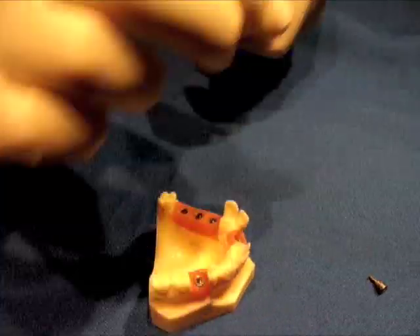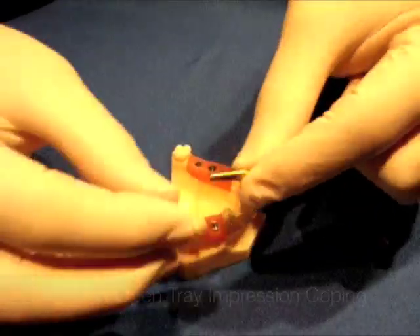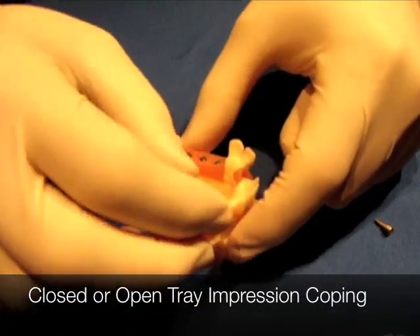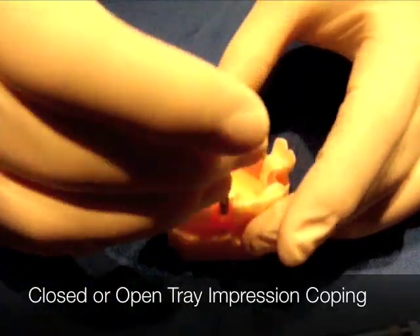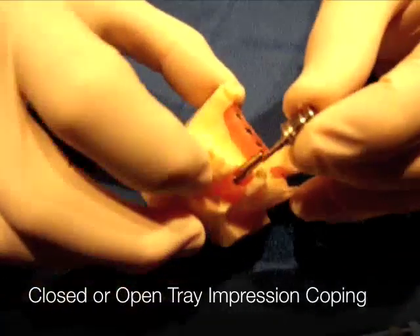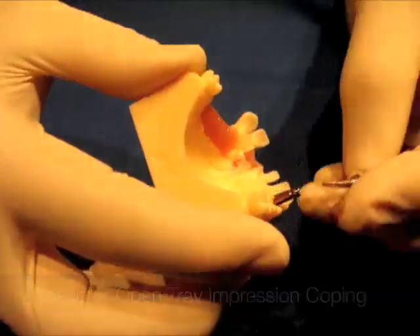Then what you're going to do is put on — this is a closed tray impression coping. You may use an open tray impression coping, but you're going to spin this on first. As you do, you take your UniGrip driver, place it in, and tighten it down.